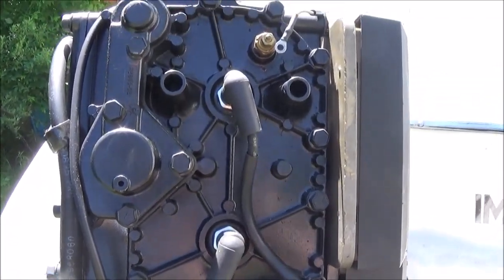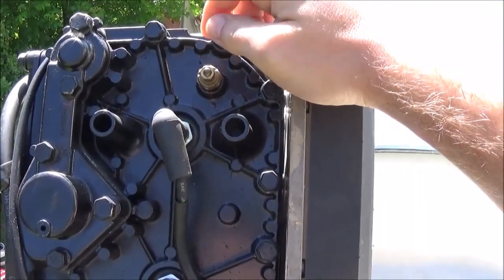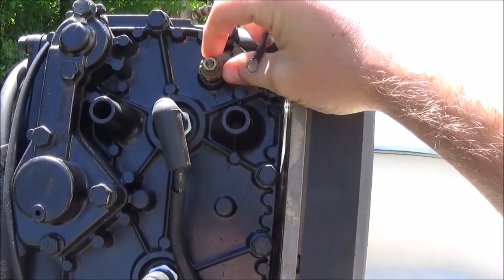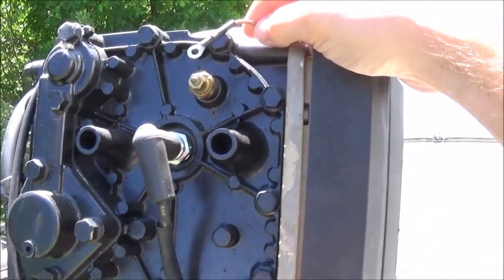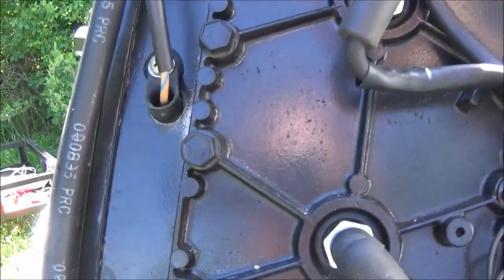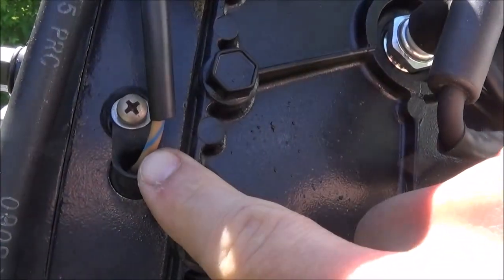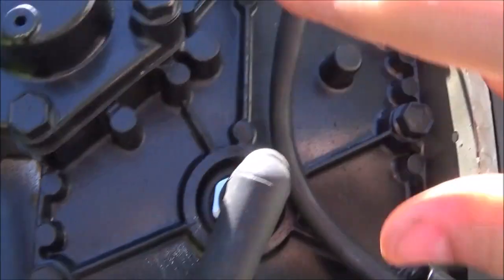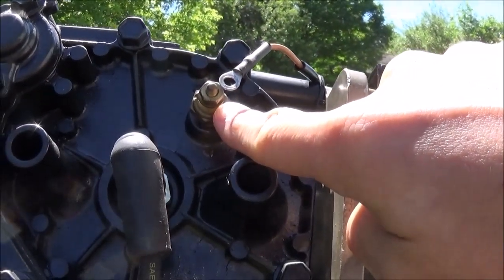On this one, it's a 96. You might not have one — it might be just a plug here with nothing. But if you do have one, you'll notice it has a tan wire coming off of it. It is not the tan and blue wire. This is the temperature switch — this is the alarm that goes off when you're in trouble. This is what sends the signal to the dash.